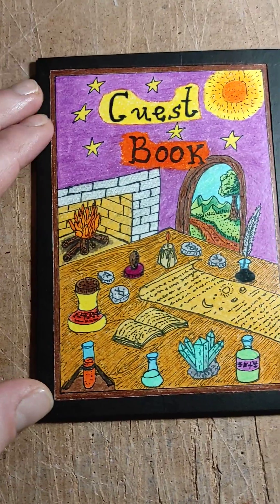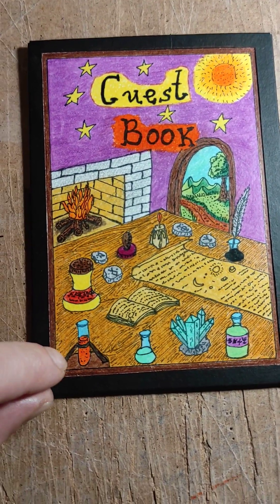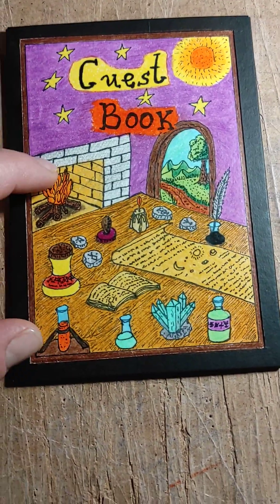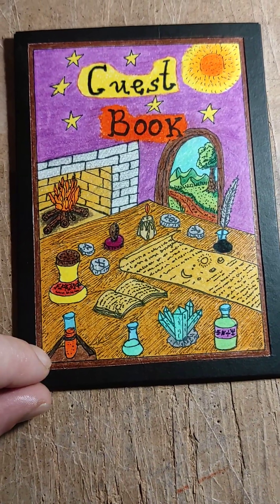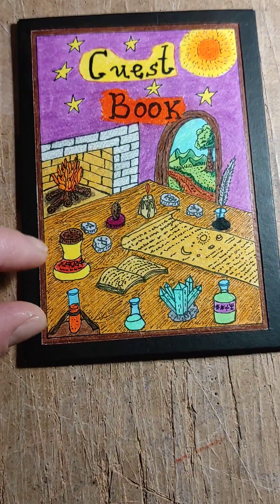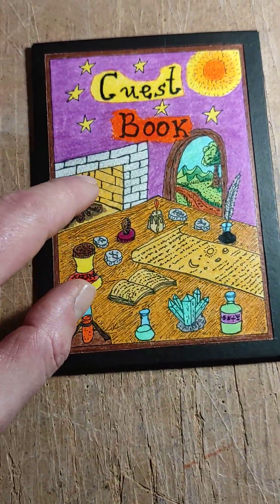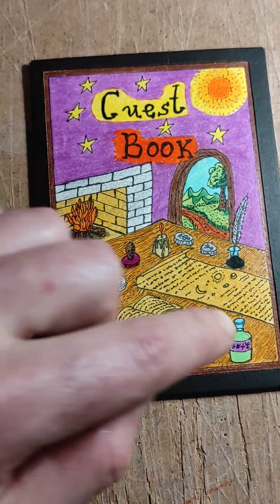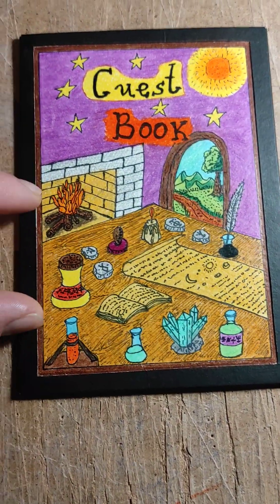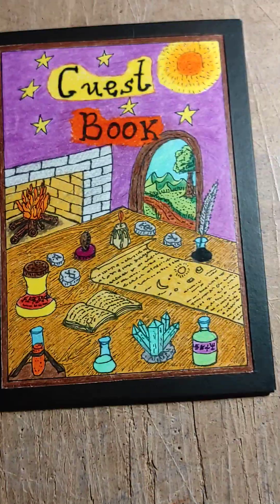I am updating you with this cover of a handmade journal that I crafted for Kim. Those of you who didn't see my previous video of the black graphic I drew, now I show the colored variation — the colored book cover already.